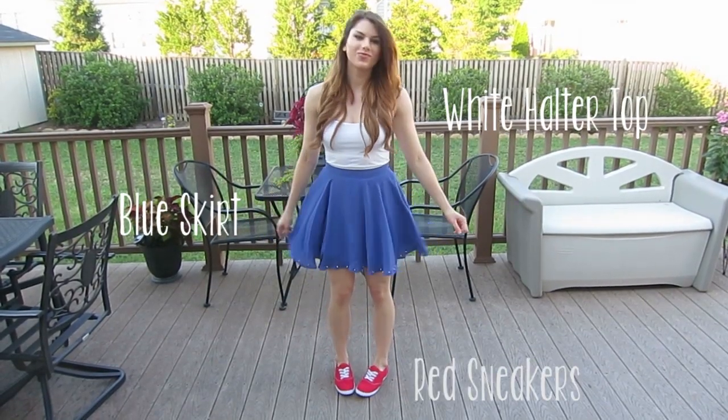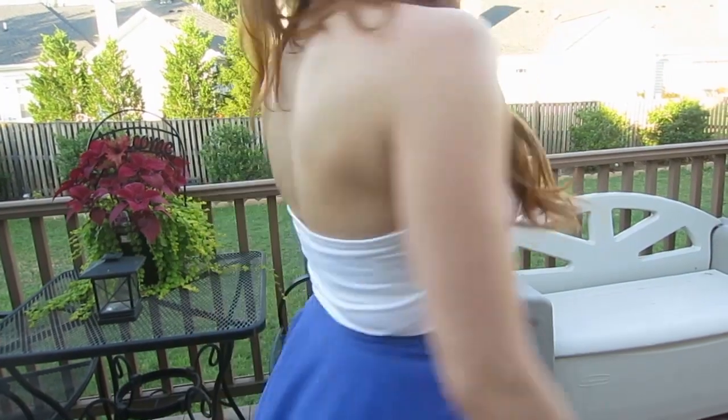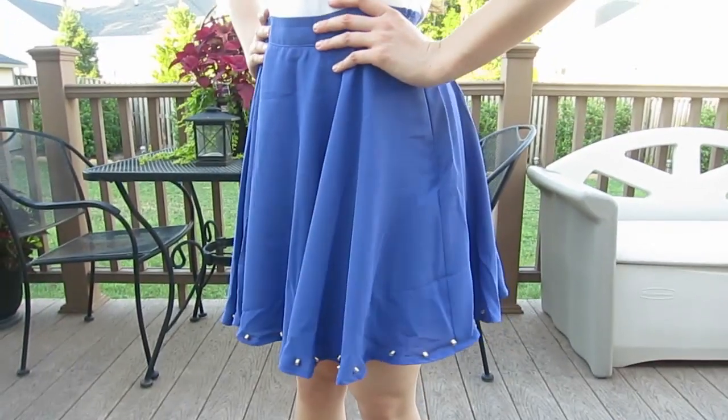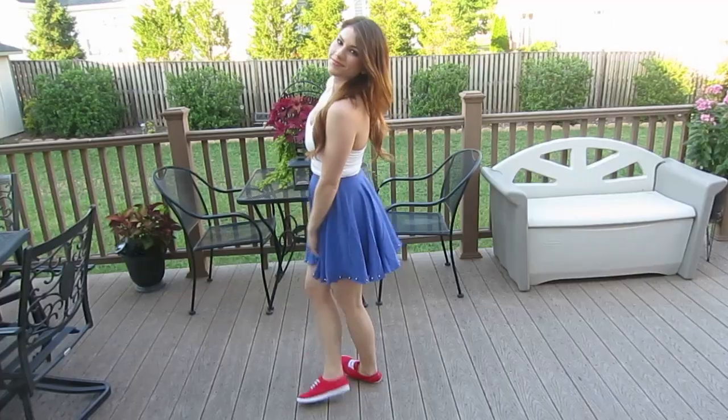The second outfit is a little more dressed up but still fun. My white halter top is from Victoria's Secret. My shoes are from Charlotte Russe and were only $12 — it was a major deal.